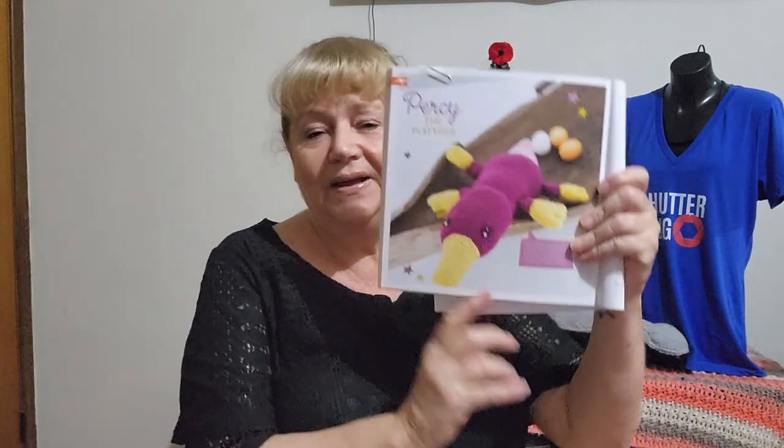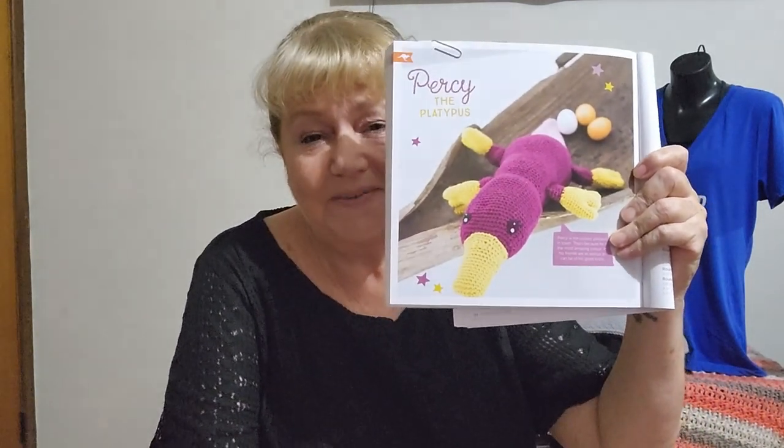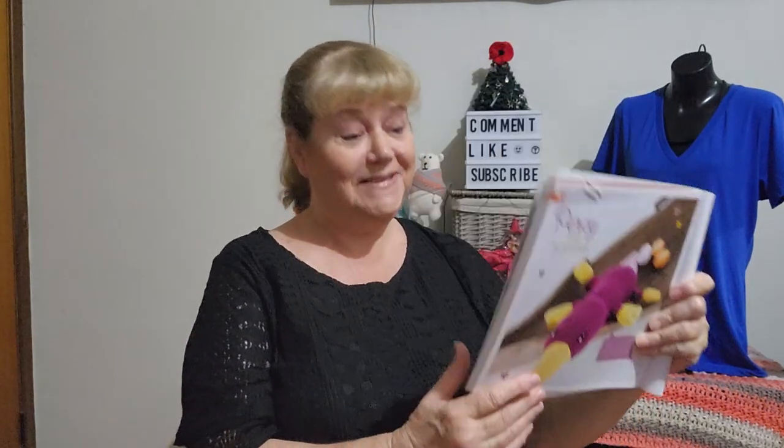I haven't finished him but I'll share my WIP, which I rarely do. I am making Percy the Platypus. It's from the 'Cuddly Animals to Crochet: 29 Cute Toys to Make and Love' book, which was given to me as a gift by Janice from Victoria, a yarny friend and subscriber. Thank you Janice — I really enjoyed this book. I hope you had a great Australia Day.